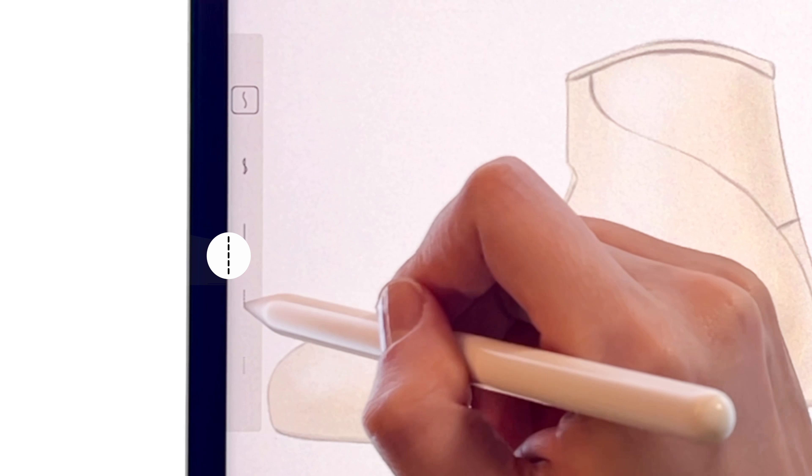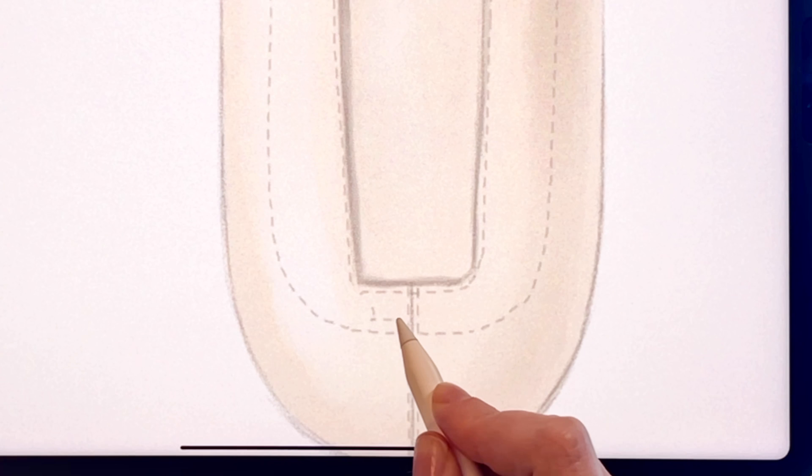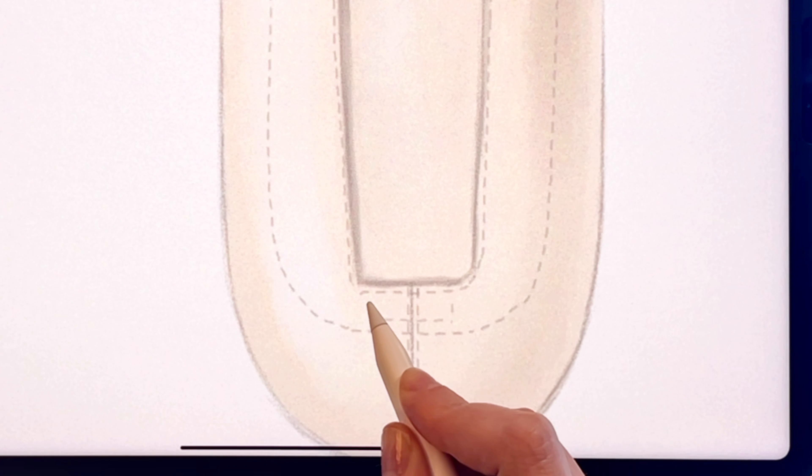Next, choose a dashed line and a pen tool with the color you need to place the stitching. Use the smallest pen size for the neat effect.